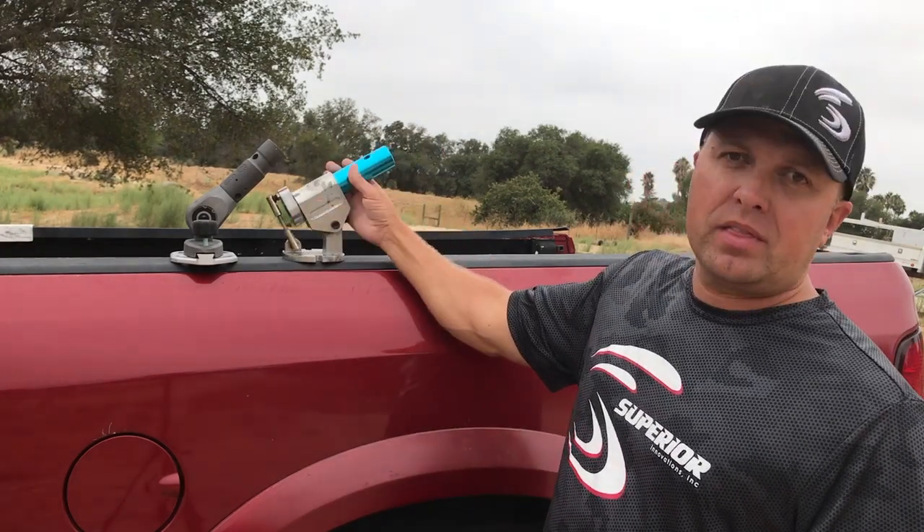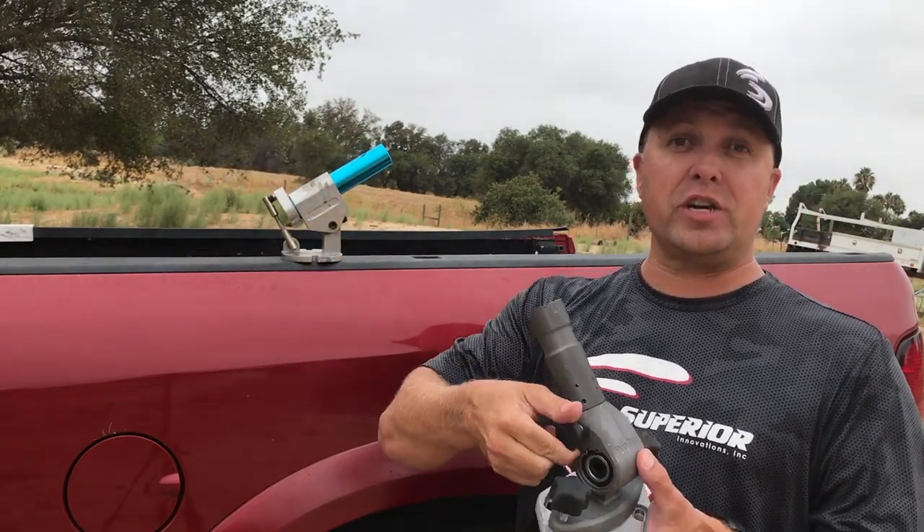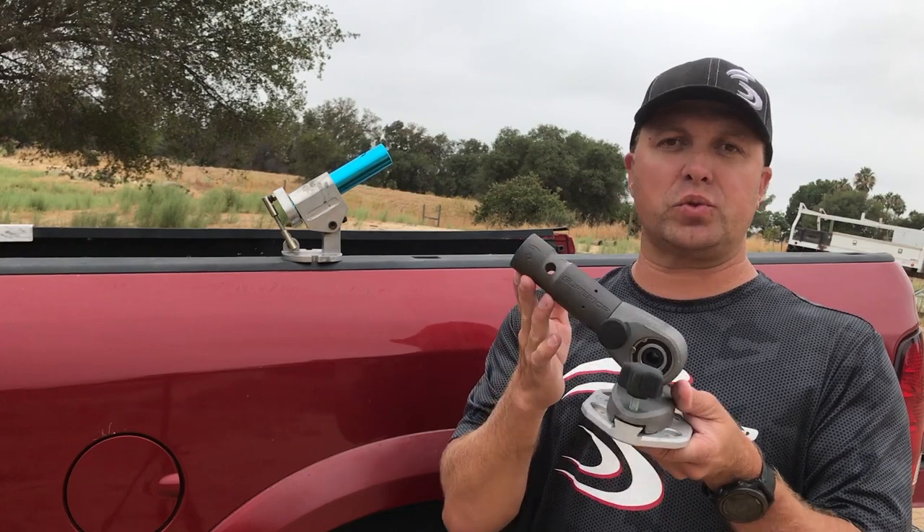So we came up with the Pro Tilt. The Pro Tilt is gear driven and has a tension knob on the side so you can adjust the tension. When you let it go, it slides down. It's the smoothest pull attachment you've ever used.